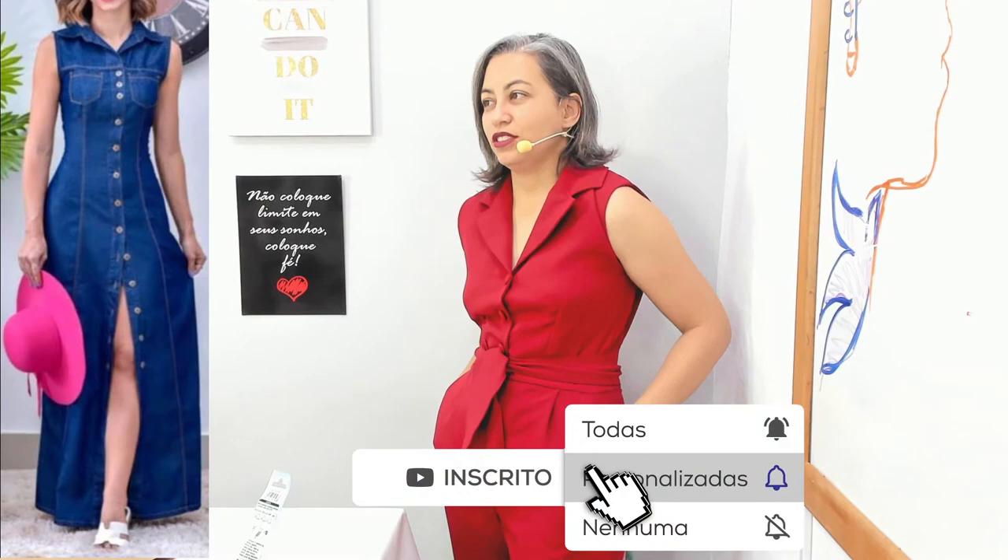Isso aí, gente. Para a gente começar, antes de tudo — se essa é a primeira vez que você está vendo aqui — a gente sempre começa medindo. Precisa ter noção do que a gente vai precisar para fazer esse vestido lindo e maravilhoso. Então eu vou mudar de câmera aqui. Estarei nessa lateral linda e maravilhosa.